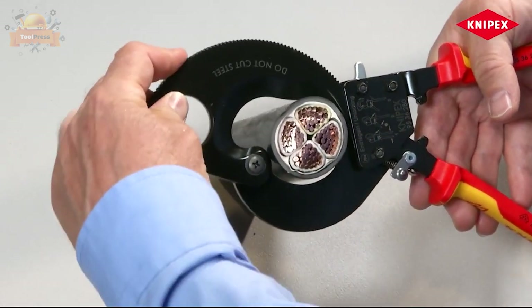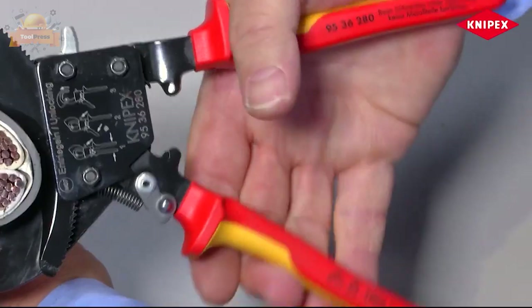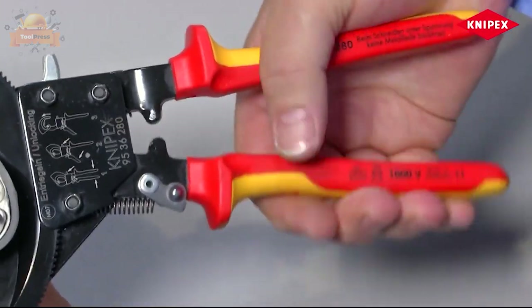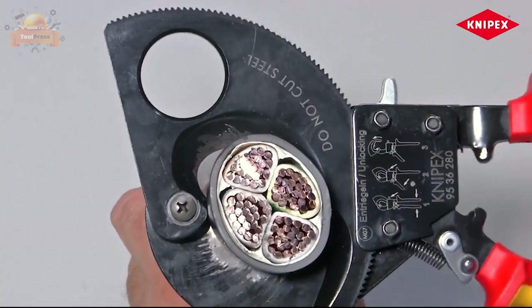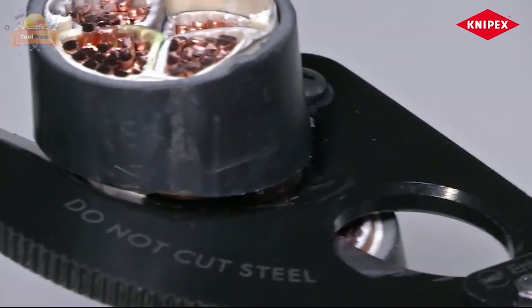With precision-ground hardened blades, it delivers a clean and smooth cut without crushing or deformation, making it perfect for cutting both single conductors and multiple stranded cables made of copper or aluminium. However, it is not suitable for use on steel wire or fine stranded conductors.